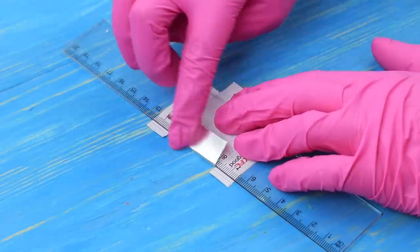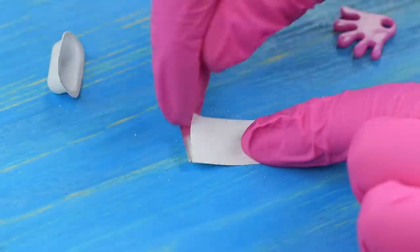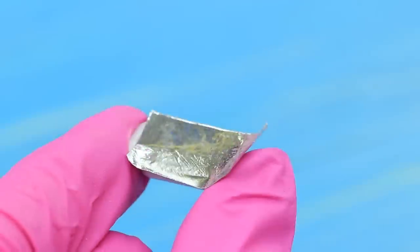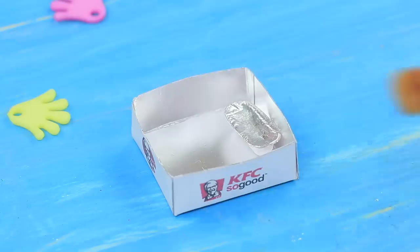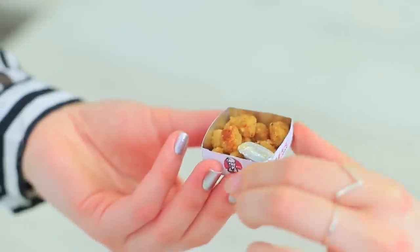Bend the sides of the box and glue it. Cut an empty blister pack. Attach double-sided tape to a piece of foil. Pour sauce into the cell and cover it with the foil cap. Put the nuggets and the sauce into the box. Pour Fanta into a decorative vial using a pipette.